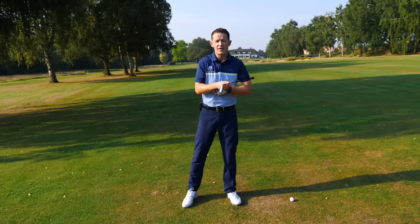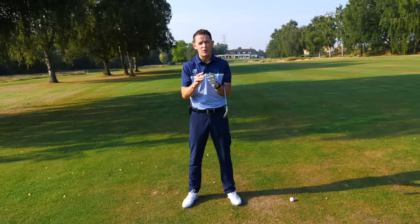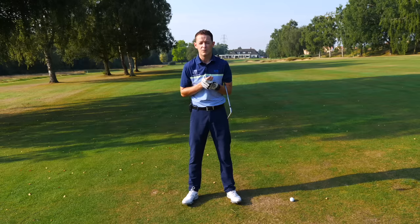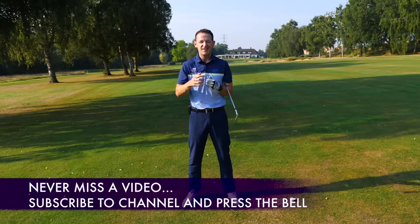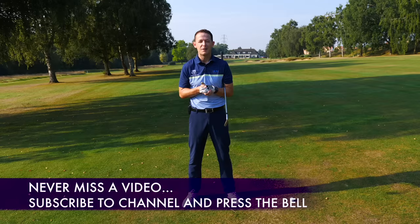In this week's training I'm going to give you the three things that I gave Laura. Whether you're a beginner golfer or somebody who just wants something simple to improve their swing, this week's training will be really, really useful. If you're new to the channel, consider subscribing — press that little bell button next to the subscribe button and you get content like this every single week.